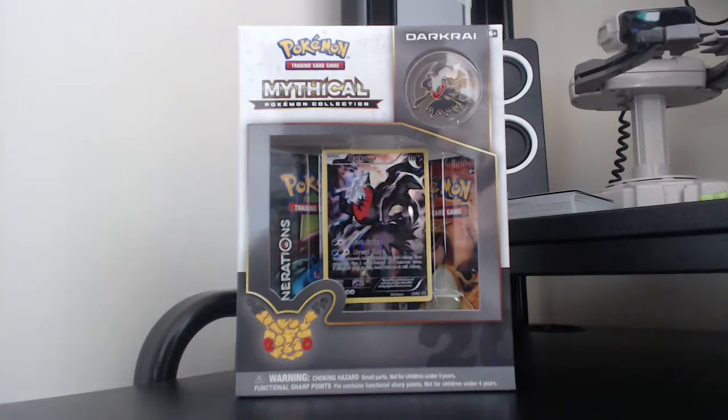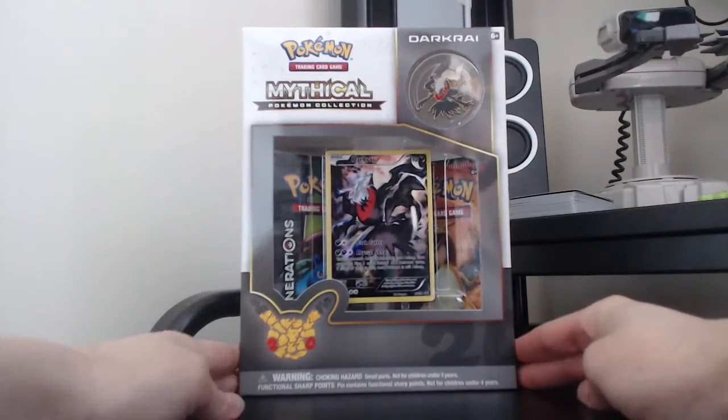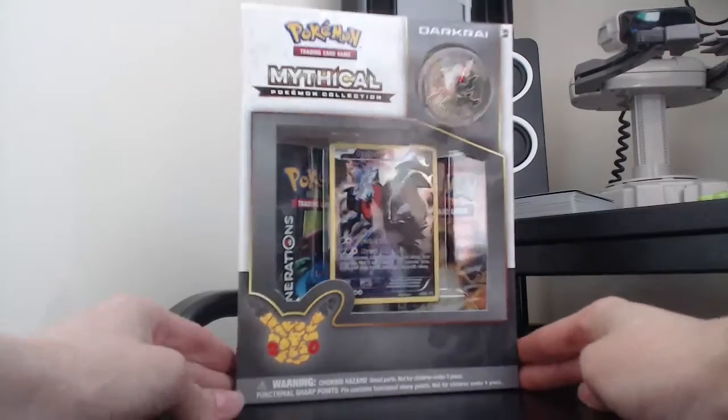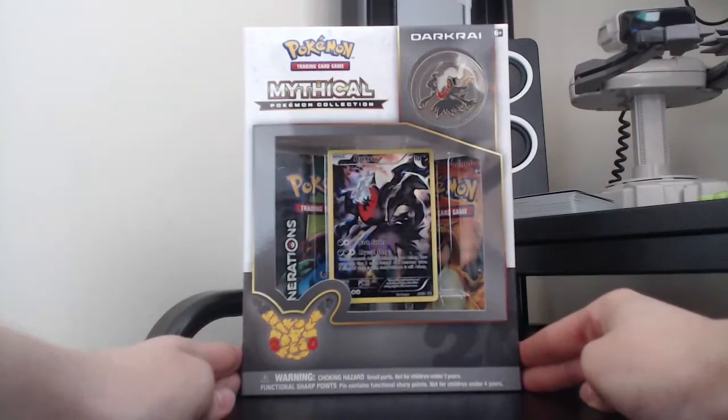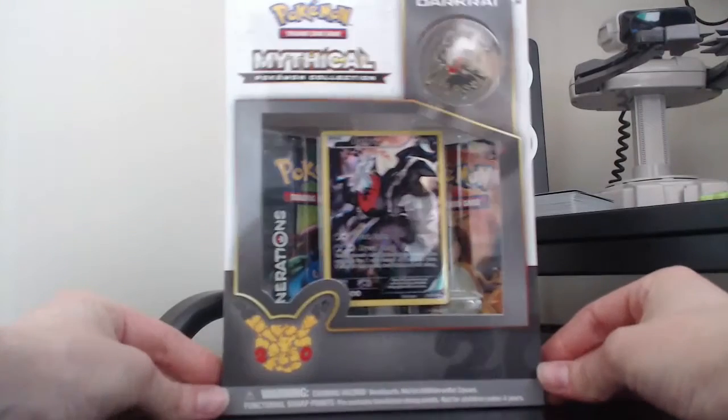It's that time again — it's a new month, which means there is another Pokemon Trading Card Game Mythical Pokemon box. This month it is Darkrai, the Pokemon of Nightmares, and that is one scary looking promo card.